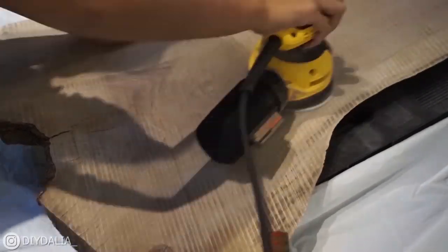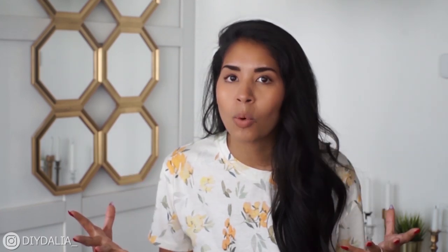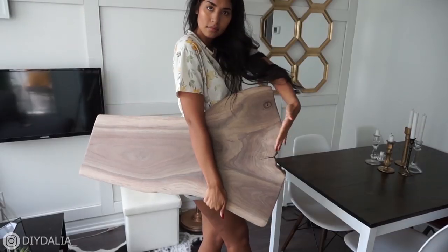I started with an electric sander using maybe 40 to 60 grit sandpaper and I sanded for hours. After probably six to eight hours, I went through both high and low grit paper, and finally the wood was feeling smooth — almost like butter. I figured that was enough.